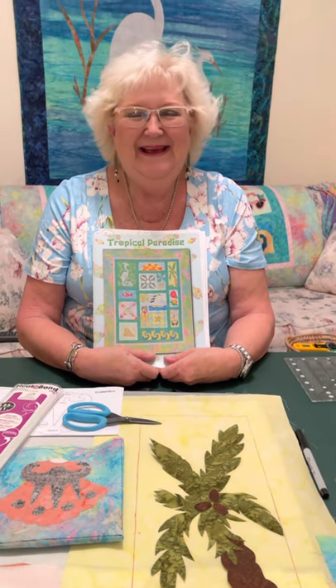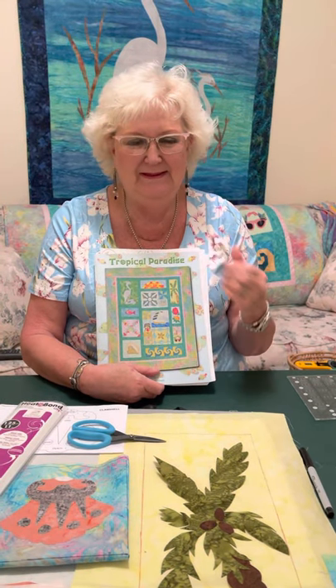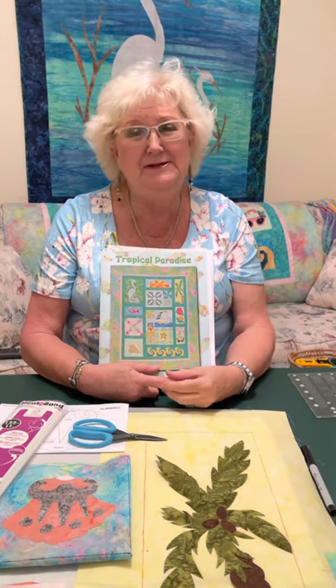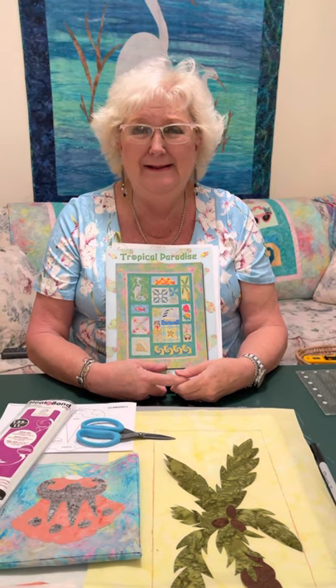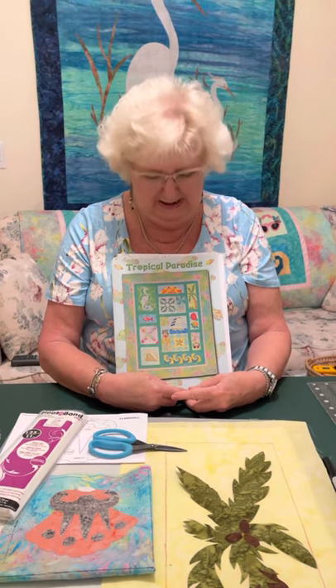Hi, good afternoon. Judy Hansen here with the Tropical Paradise Block of the Month. So exciting — we're coming to an end. We've only got a few more blocks, so let's give it the big push. Everybody out there, get caught up if you're not already.